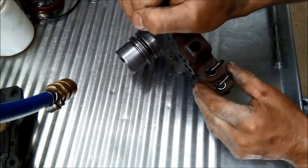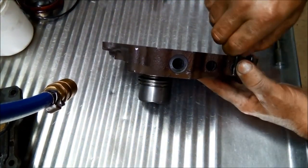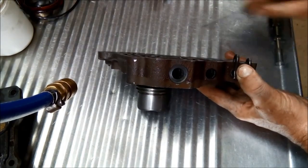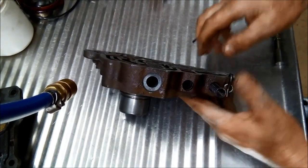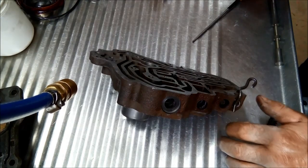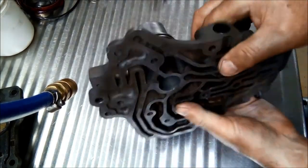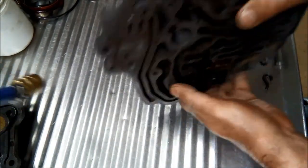Putting the valve back in the way it was with the spring. Onto the last valve - the forced downshift cushion valve. Working it out with a stronger spring on that one, spring is on the outside.